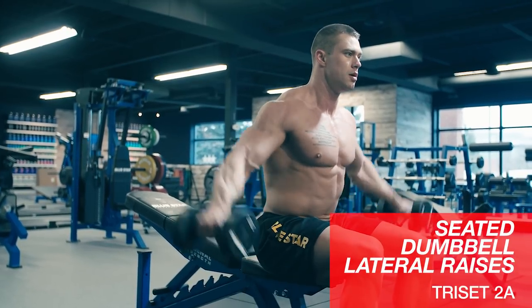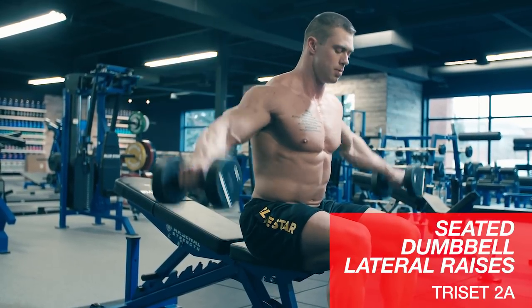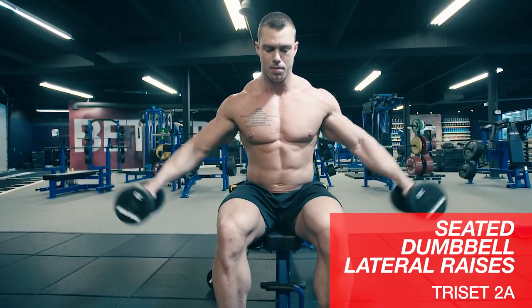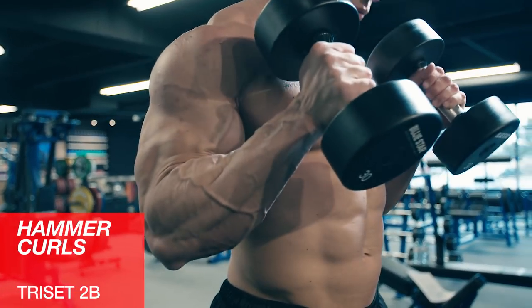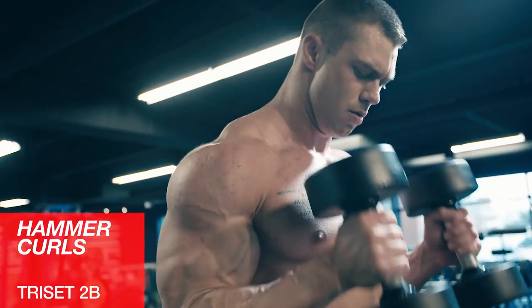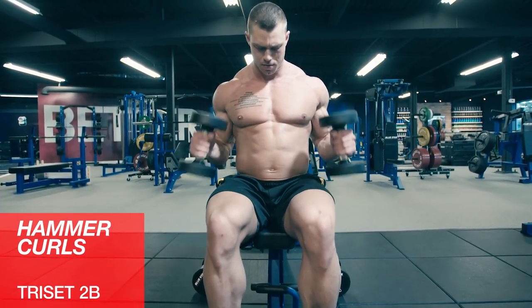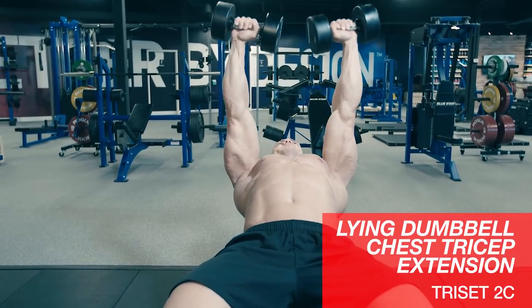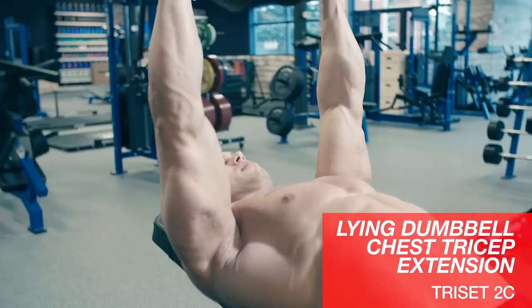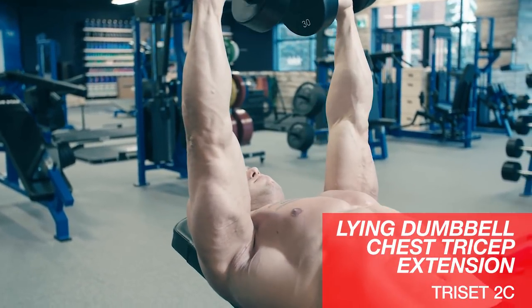Next tri-set, we'll start off with seated dumbbell lateral raises. Bend at the waist and raise the dumbbells up as if you're reaching out to touch the walls — don't bring your hands too far above your shoulders. Then we'll go over to some hammer curls to really hit the brachialis. Don't rest the dumbbells on your leg or hip in between arms. Then we'll do some lying dumbbell tricep extensions, also known as tape presses — don't bounce the dumbbell off your chest, and extend at the top all the way to lockout.